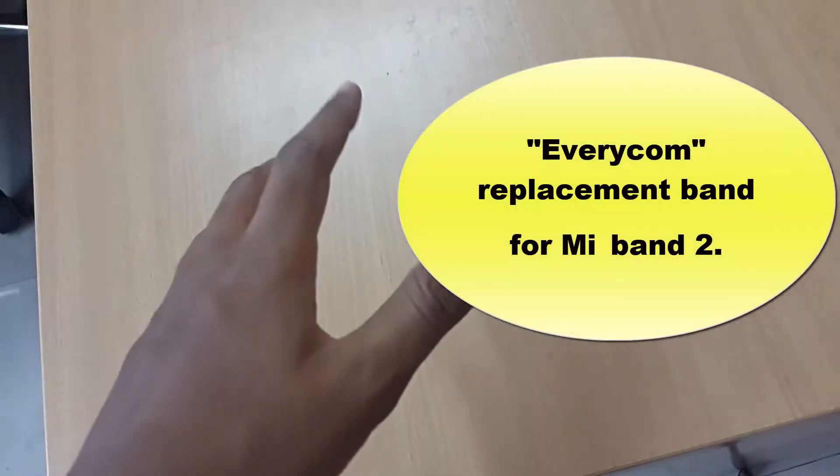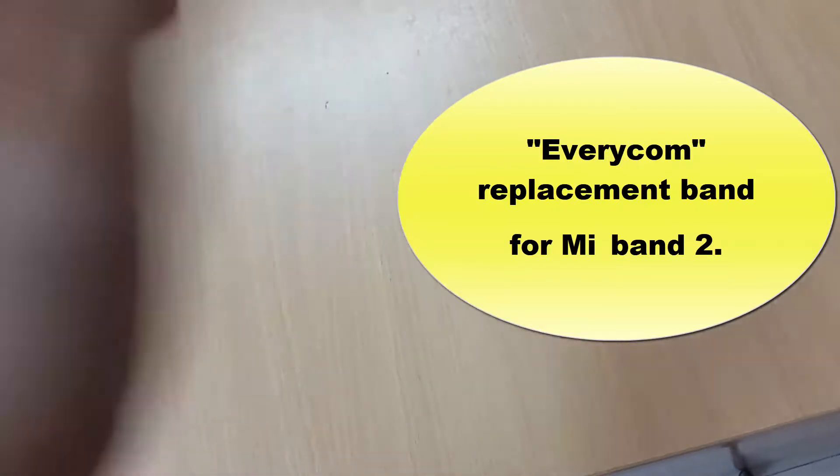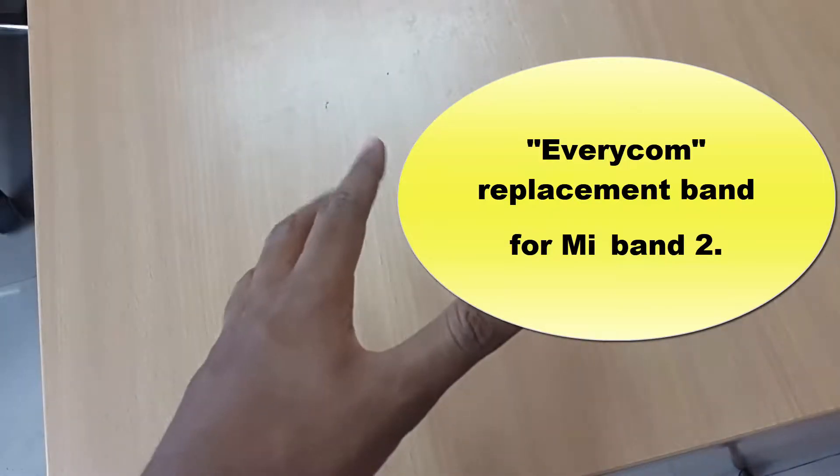Hey, what is up guys? I'm Sean Harper back again with another video. In this video we're going to do the unboxing of the Everycom replacement band for the Xiaomi Mi Band 2. Let's get into this.